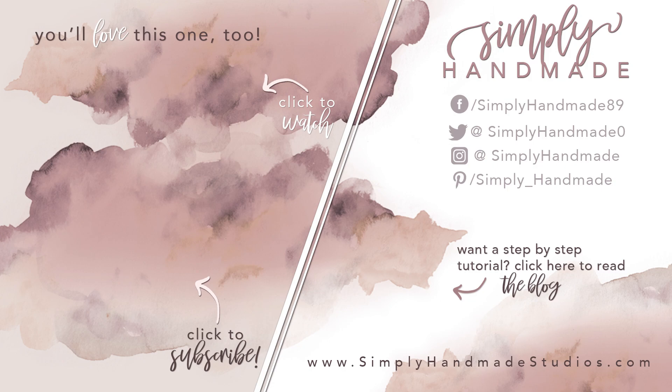Thank you guys so much for watching. I know I just jumped off of YouTube, but honestly my life has been crazy for the past eight or so months. I just appreciate you guys coming, watching, liking, subscribing, giving this video a thumbs up, and sharing it. Thank you guys again for watching, and I'll see you in the next video. Bye.